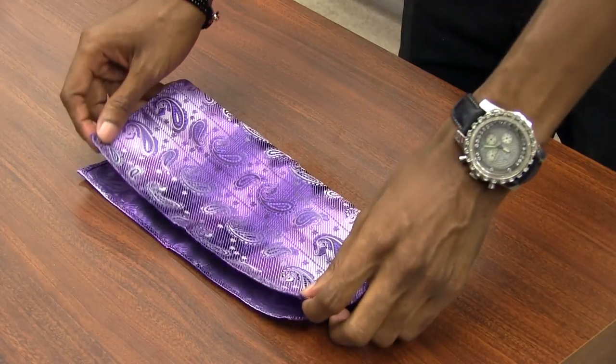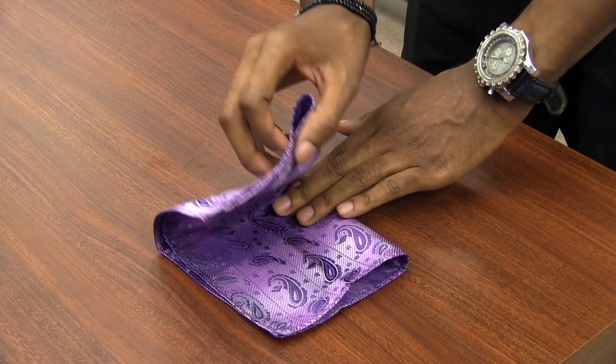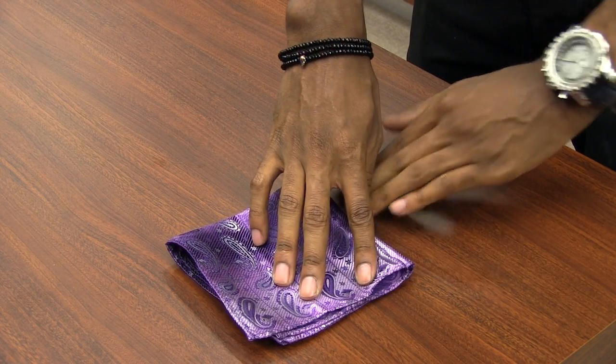Next, fold it in half. Now, you're going to take the pocket square and fold it in half again with the edges slightly off-centered.